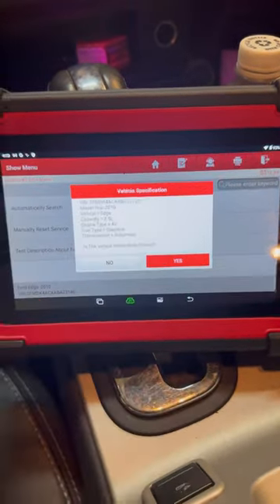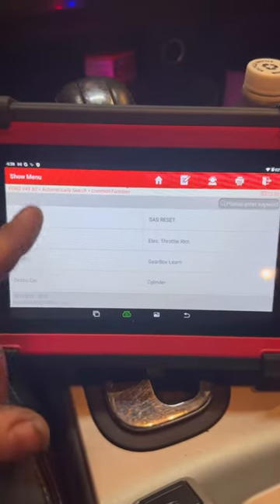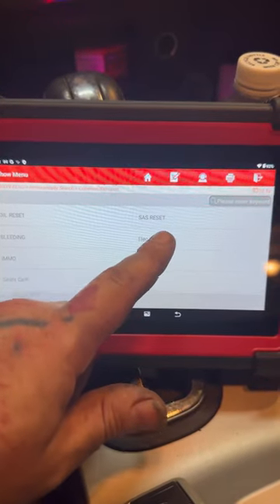Automatically search — yes, that is correct. So we're going to go to Common Functions, and you can see all your common functions for this. Electronic throttle relearn — boom.